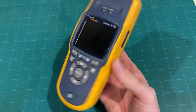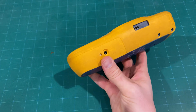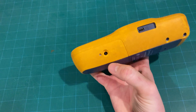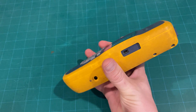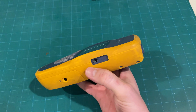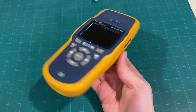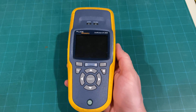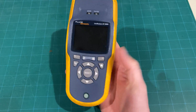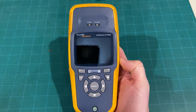It does have an internal rechargeable battery inside. You just plug in and it'll charge up. It takes about an hour or two to fully charge, but this will last me probably a month without being charged given I don't use it every single day. The battery stays charged quite well and I haven't really had any issues with it.